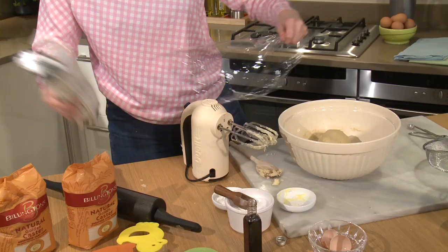Bring it together into a ball. I'm just going to wrap that in some film and leave it to rest in the fridge for about an hour — that will just firm up and relax. So I've got my cookie dough here, it's been resting for an hour, and I'm going to get on with rolling it out.